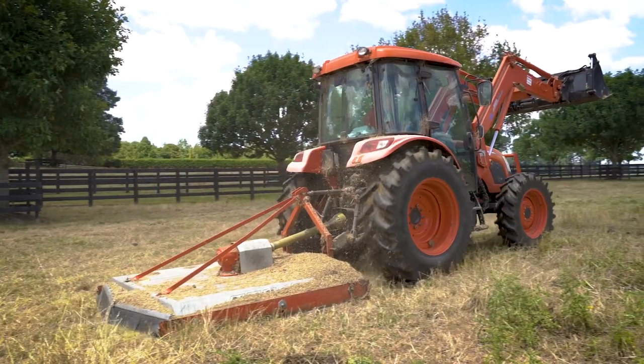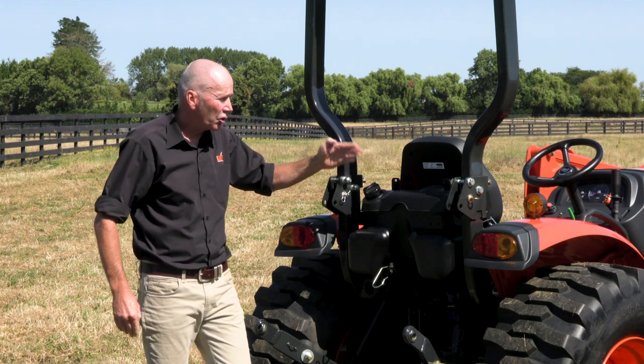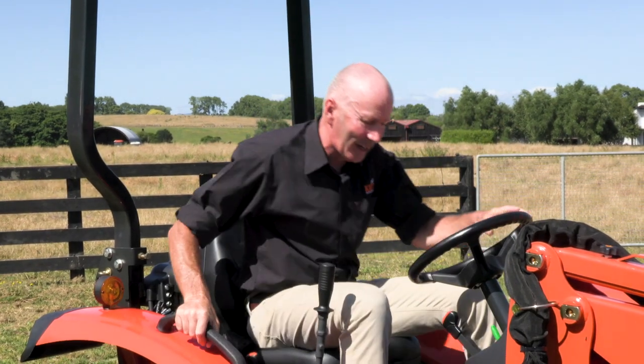That's your slasher, your rotary hoe, and we also have a rear fuel tank so no spillages on the tractor. Accessibility to the CK series tractor is incredibly easy.